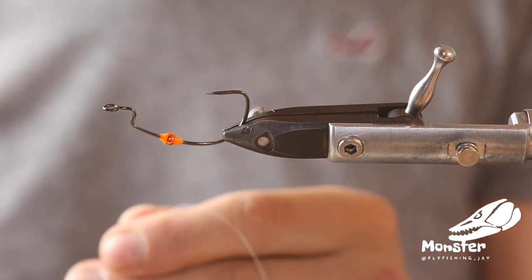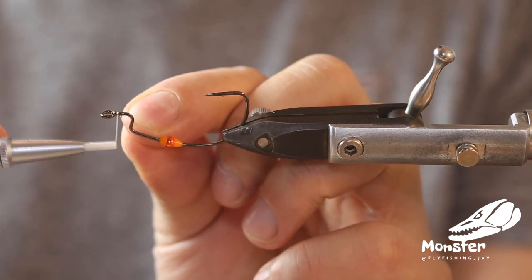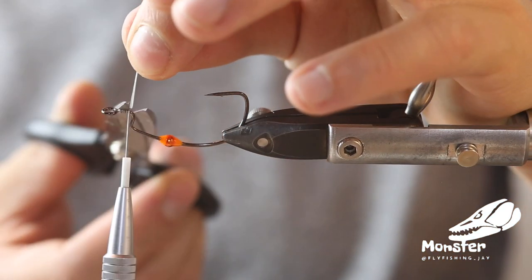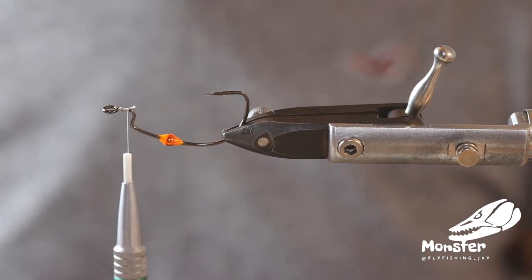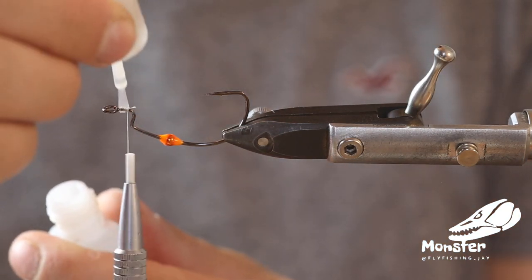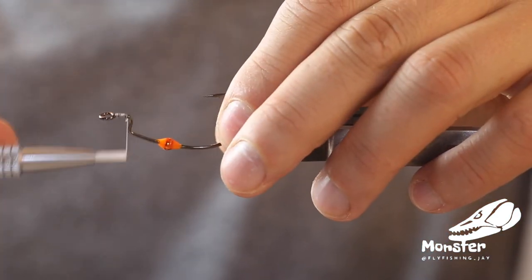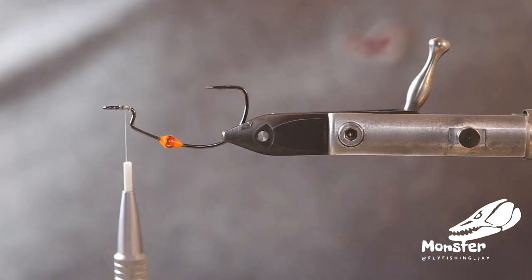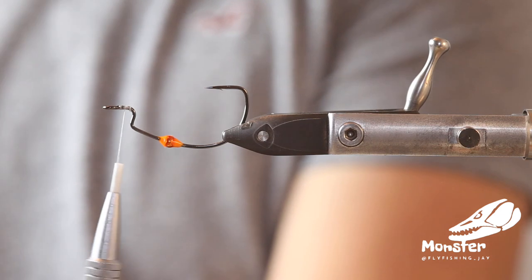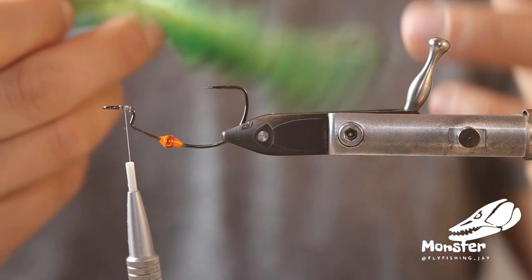Now we can start tying the fly. The fly is really easy — it's just imitating kind of a worm pattern. So we start with just a few thread wraps on what we can call a shank, as it's really short. I always recommend with this Texas hook to secure it with a little bit of super glue, as you don't have really much space to build up tension. We take El Possum just as a tail.